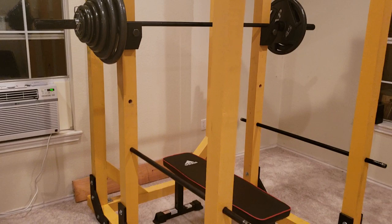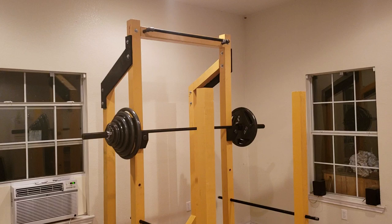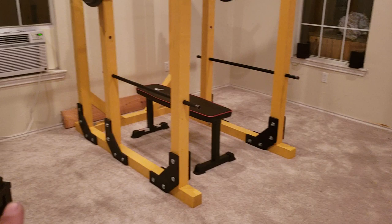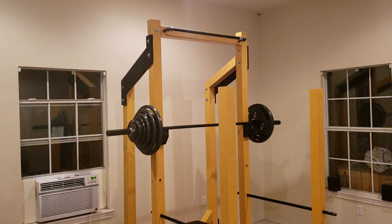There are four-by-four gussets in the back to keep it from racking side to side. I looked at a lot of different DIY rack designs — I liked what the Buff Dudes had done but felt their design was a little too boxy. I wanted something that looked better and had more stability, so I went with this sled design. It's about six feet from front to back, four feet wide, and about eight feet tall at its tallest.